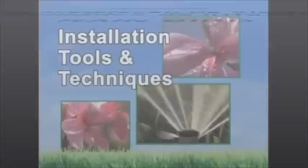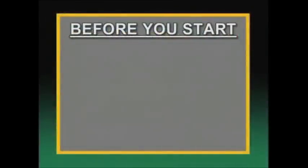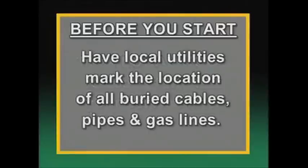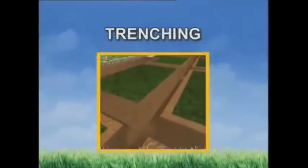Now that our design is ready, we can begin to install our system. But before you start to dig, there are a couple of very important items to take care of. First, check your local codes for any requirements before you cut into your property service line. Second, it's very important that you have your local utility companies mark the location of all buried cables, pipes, or gas lines on your property.